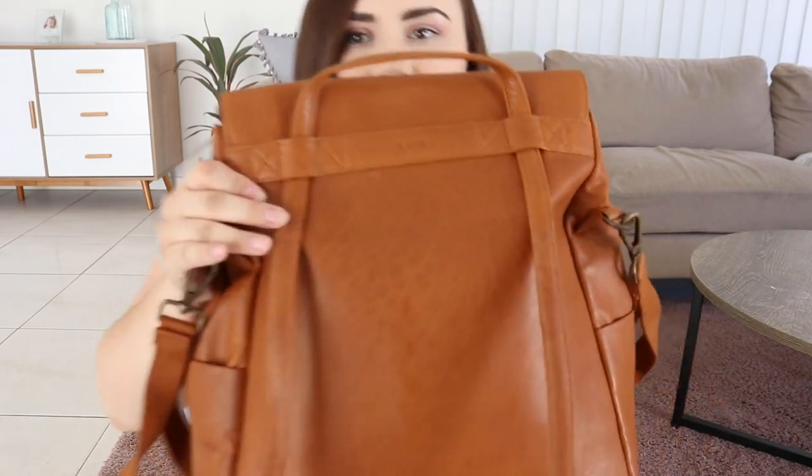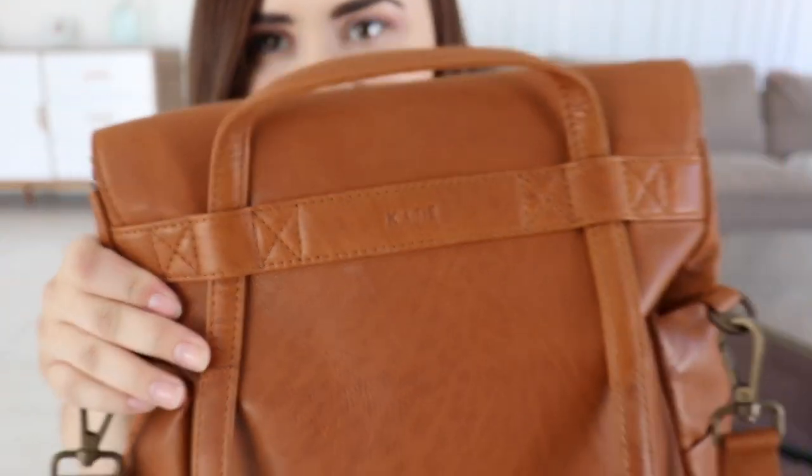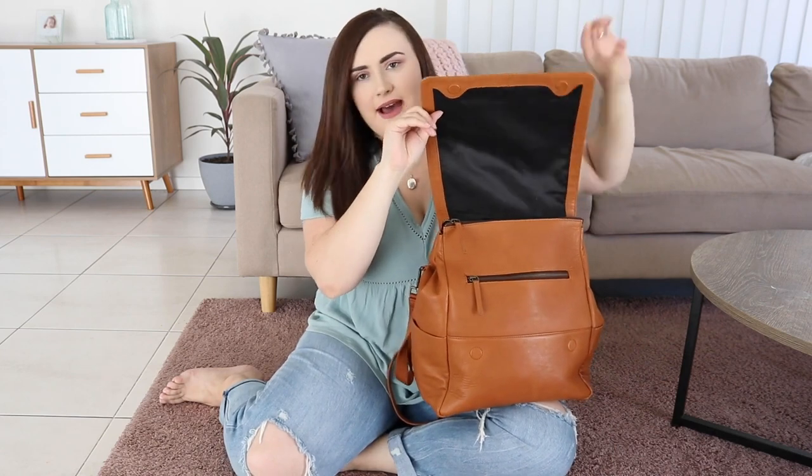I absolutely love it to death and I was eyeing this off for months before I reached out to them. One really cool design feature is that it can be engraved — at the back you'll notice it says Katie, which is super nice. I didn't actually expect them to send it out engraved, which was so lovely of them.